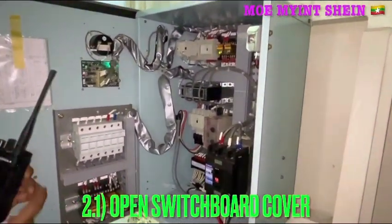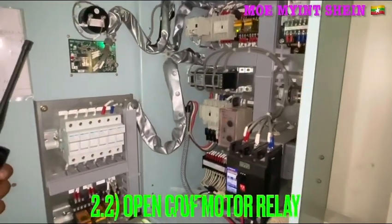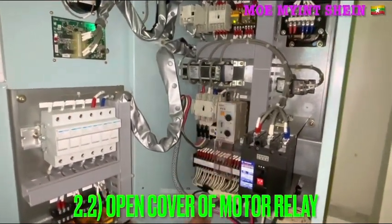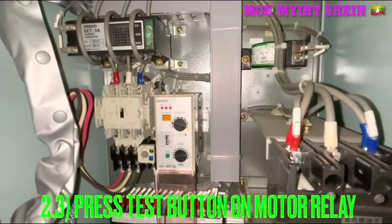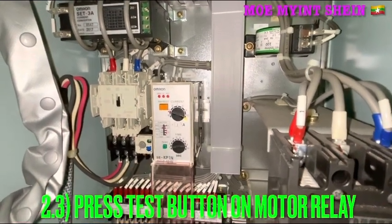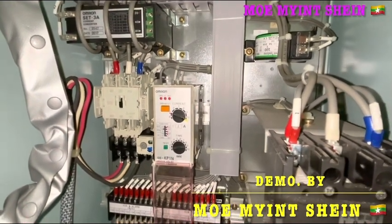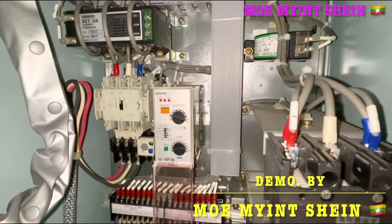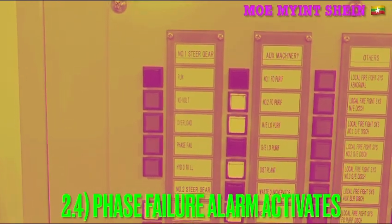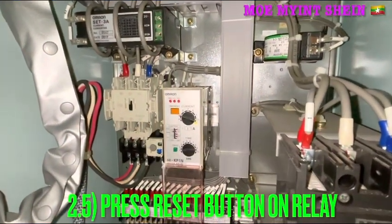Now let's carry out the phase failure alarm testing. Open the panel cover and check the communications between the engine control room and steering gear room. Open the cover of the relay, then press the touch button on the relay. Confirm phase failure alarm activation in the engine control room, then push the reset button to reset the alarm.